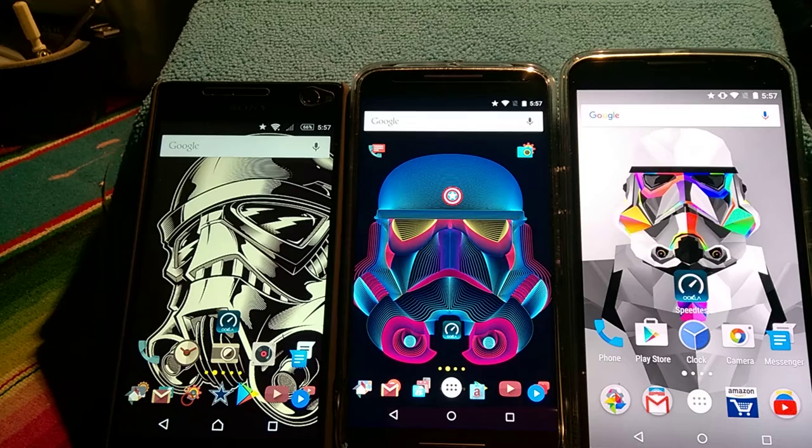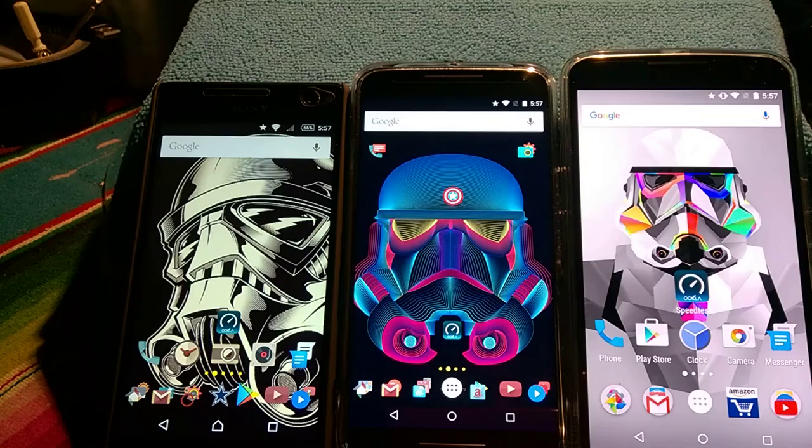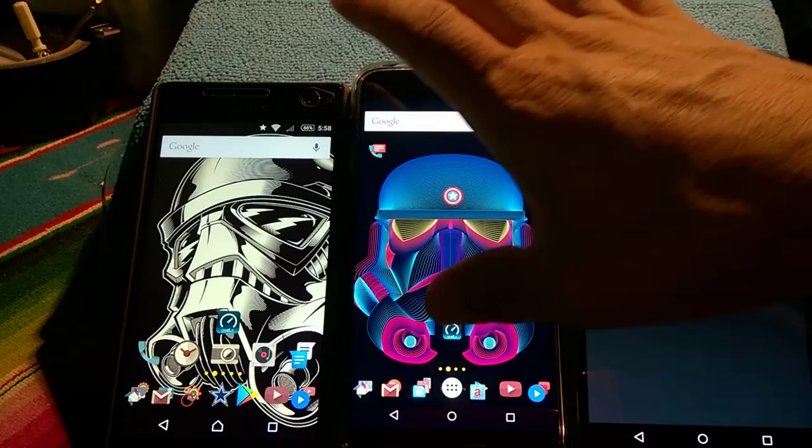What I'm going to do is another speed test with these devices. The last speed test I did was with the Nexus 6 and the Motorola Pure Edition. What I'm going to do now is do it one after the other under Wi-Fi. I got my server in Portland, Oregon — Comcast — so we're going to do this.